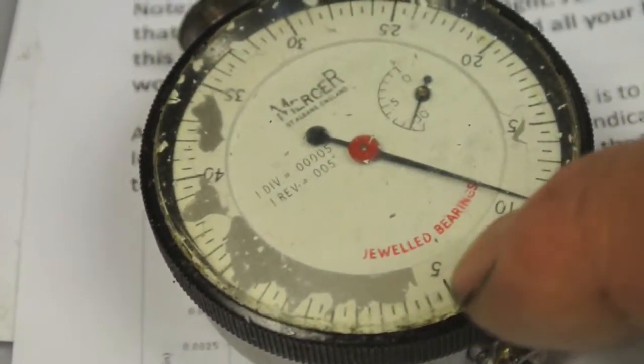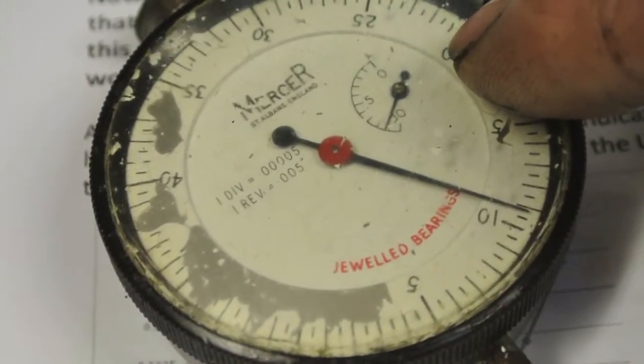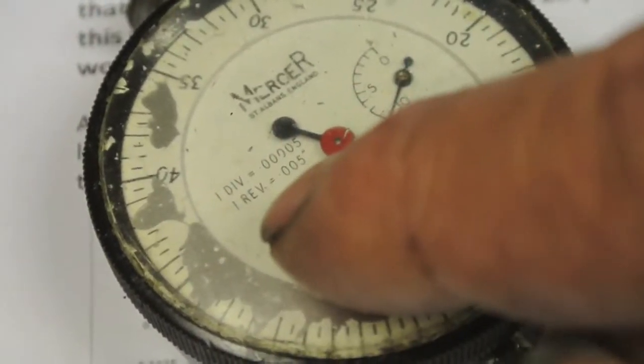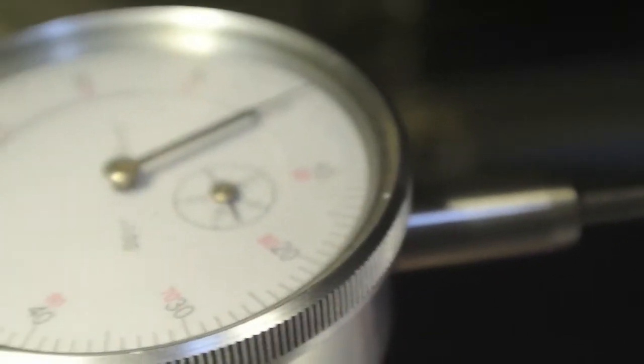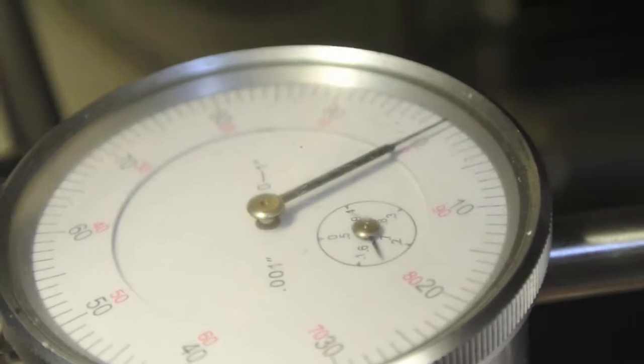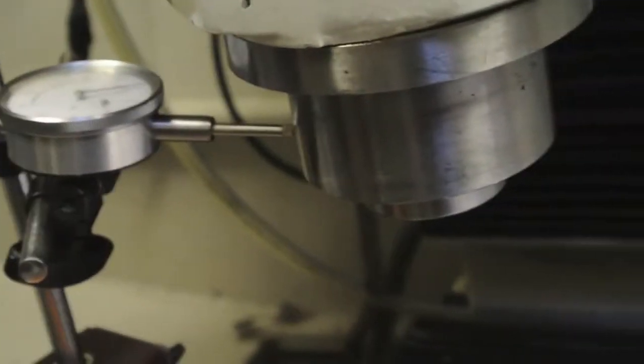If I put that back on there you'd probably see about one, two, three of these divisions, which is 0.0015 — one and a half thou. So that's come down a lot. In fact I think it's less than that now looking at this dial indicator, which is showing ten thou travel. So I'm happy with it now. I'm going to try and adjust the Gibbs.